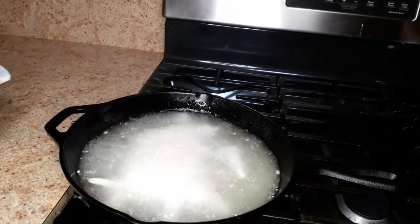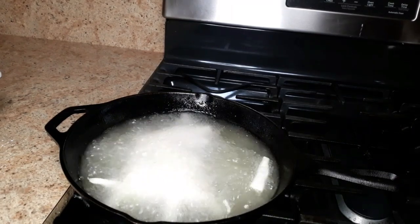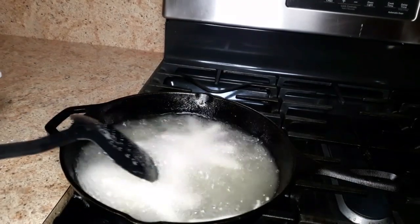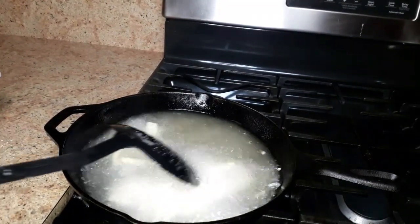I am going to fry these for at least 6 minutes, frying them in batches, until you see a nice golden brown color.